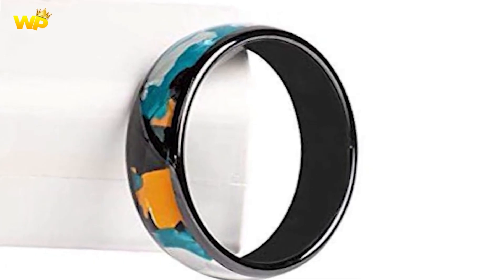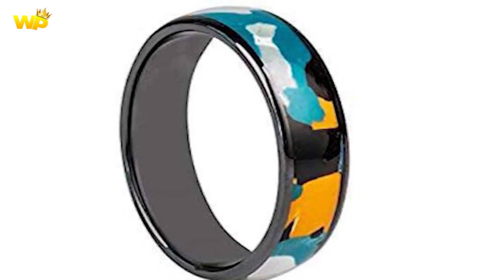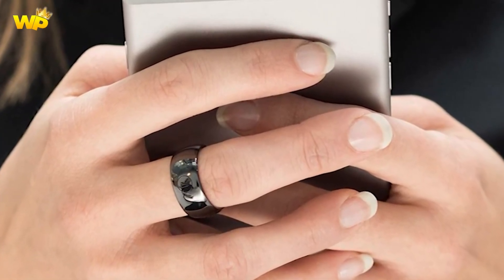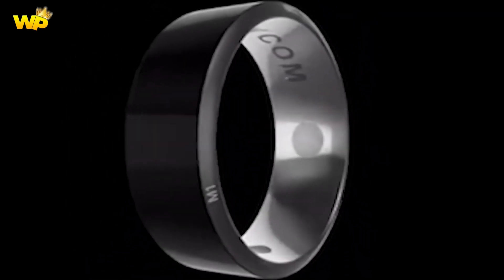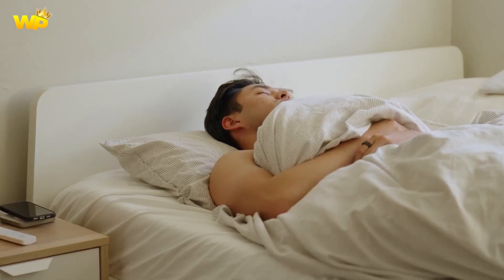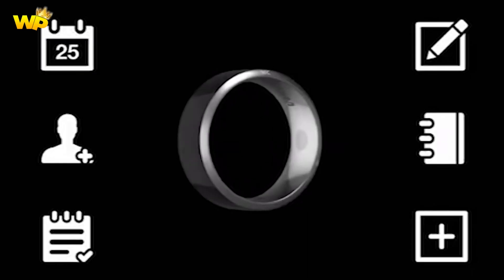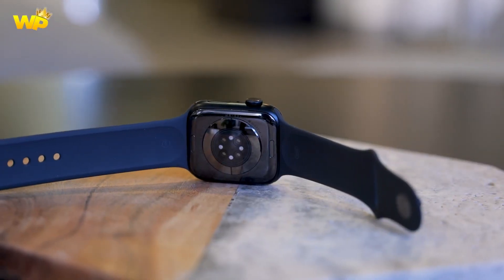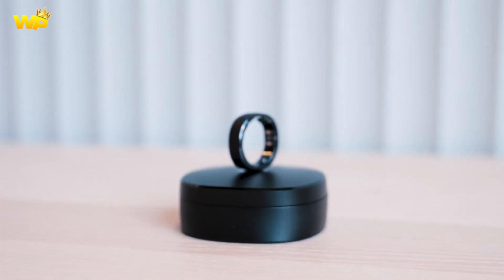Welcome to our video about the Samsung Galaxy Ring, the upcoming smart ring from Samsung expected to launch in 2024. The Galaxy Ring is a fitness tracker that can be worn like a regular ring, designed to track your daily activity, heart rate, sleep, and more. In this video, we will discuss everything we know so far about the Galaxy Ring, including its expected release date, features, and price. We will also compare it to other fitness trackers and smartwatches on the market. Let's dive in and explore the exciting world of the Samsung Galaxy Ring.